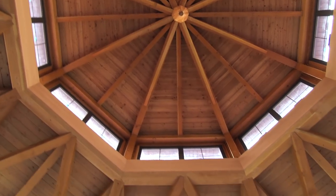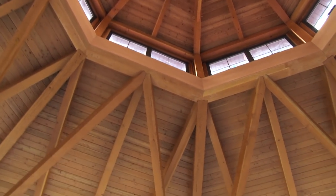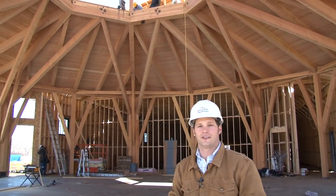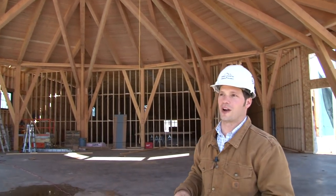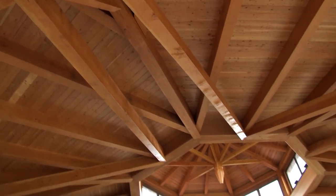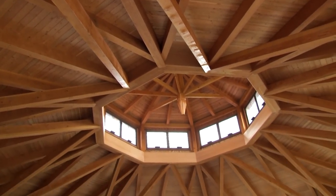For the ceilings we chose to go with a beautiful 2 by 8 Douglas fir tongue-and-groove ceiling. This is a premium ceiling that matches the Douglas fir of the timber frame, and on the inside it accentuates all the timbers and is going to make for a beautiful feel inside this new octagon.